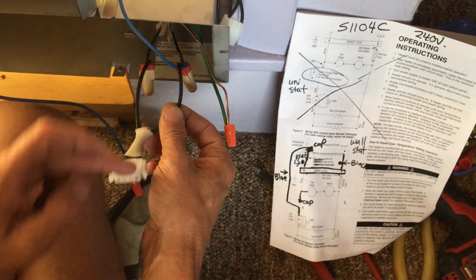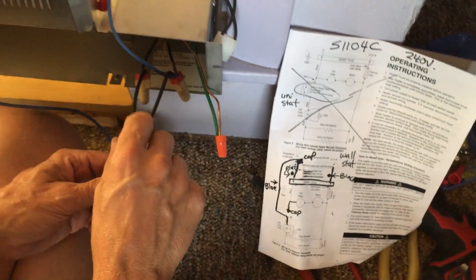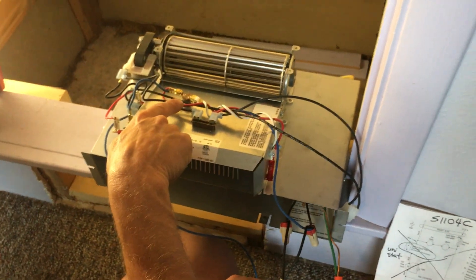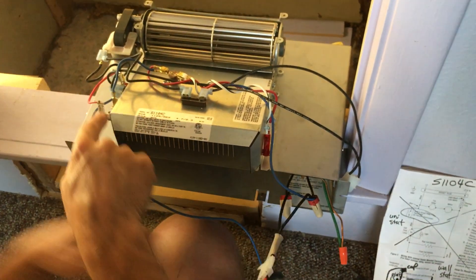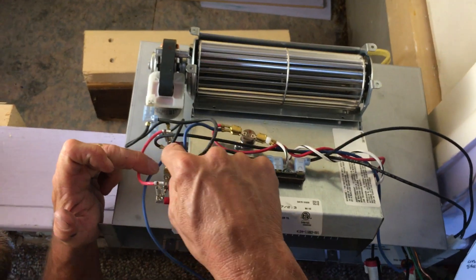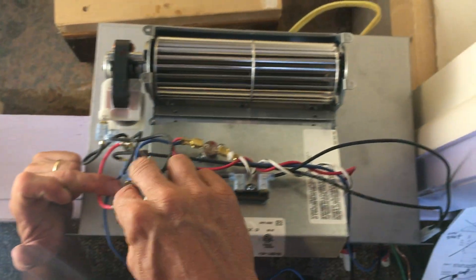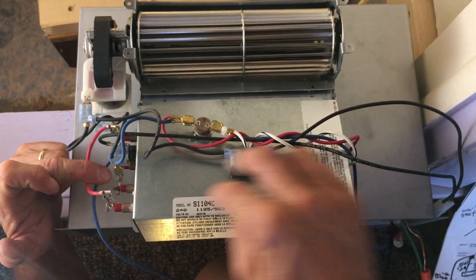Going black to black on one part of the harness, and black to black on the other — so you could swap that harness and it wouldn't matter. What matters is that this blue comes through the thermal fuse to have a check, through the resettable thermostat, comes down into here, and once it hits this bottom element right here, it's going through the element creating that wattage.